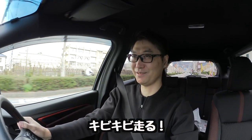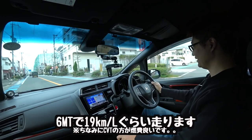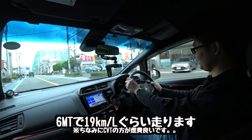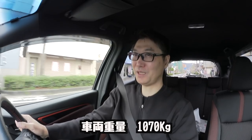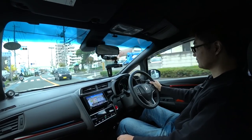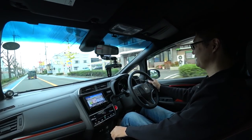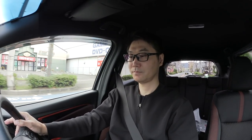おー、これターボじゃないんですよね。これNAでこんなに行くんや！すごい、これ1.5リッターですよね。1.5のキビキビ感というのがすごくありますね。燃費の方も意外といいんですよね、RS。マニュアル車の方が昔から燃費良かったりしますよね。自分の車がマニュアルになったのかなという感じがします。ハイブリッドよりも体感としては全然軽いですね。これ面白いわ！